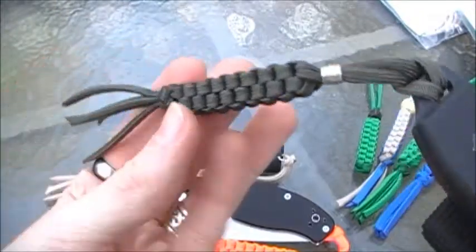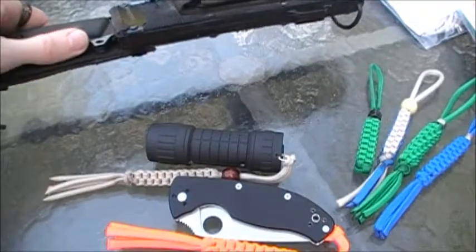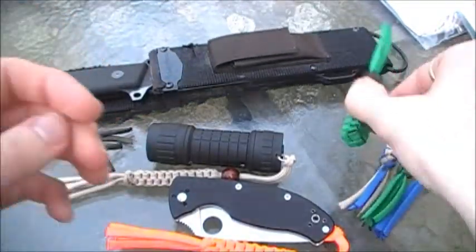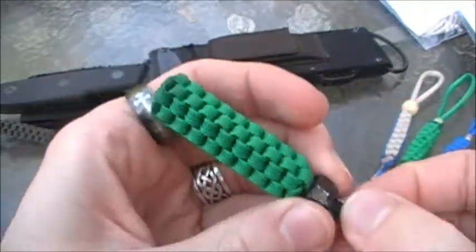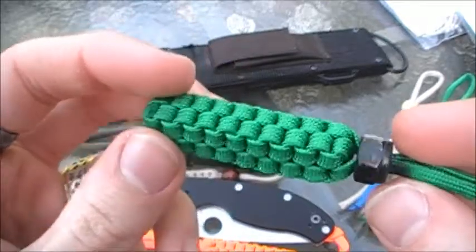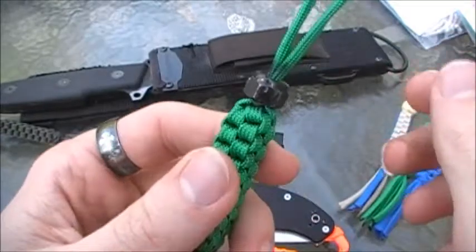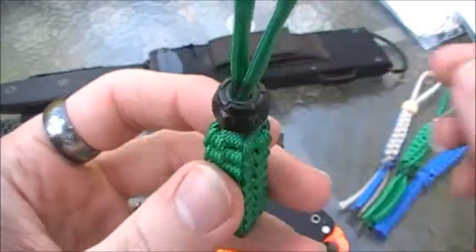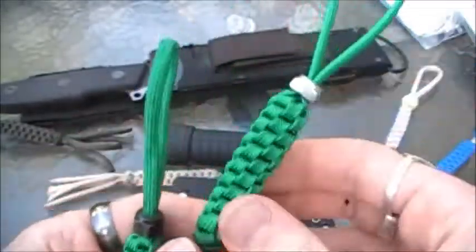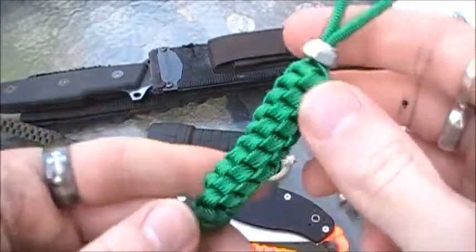This is an old lanyard I had — one of the first ones I made — OD green. I ran completely out of OD green; I need to order some of that when I order the black. Then this one — I made the tassel parts too short, so I just cut them out so I wouldn't have to scrap the project altogether. I didn't have any more metal beads so I used a lug nut. I thought it looked pretty cool and it works.